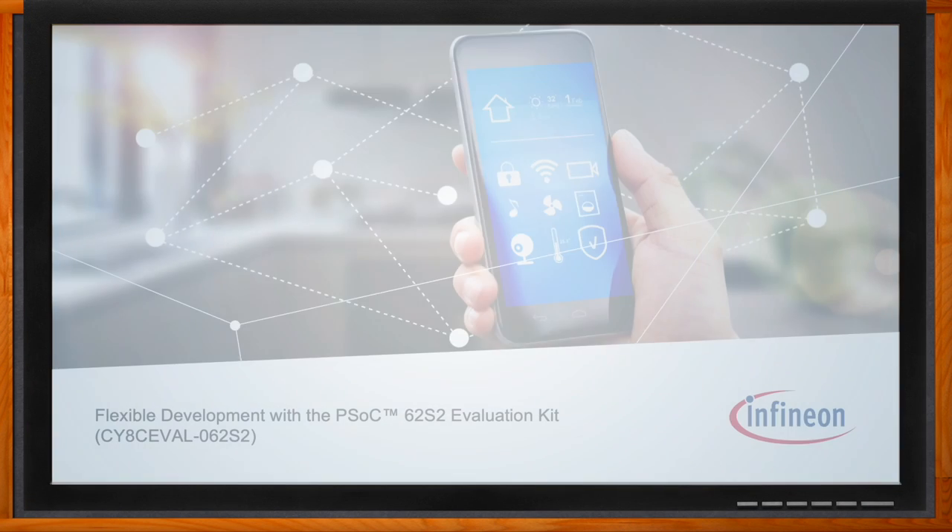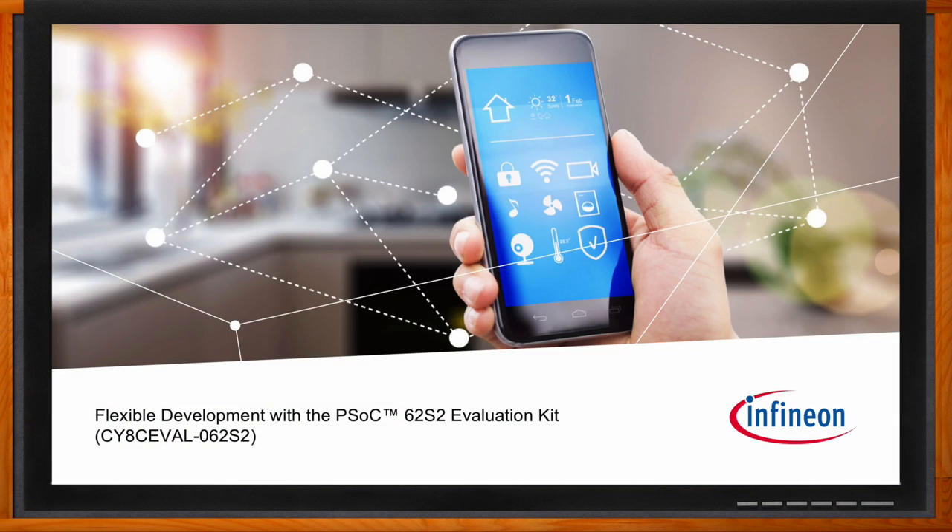And before we get started, don't forget to click that link. There you can find even more information about this topic from Infineon. Hi, Paul. Thank you so much for joining me. So we're talking about the PSOC 62S2 Evaluation Kit today.